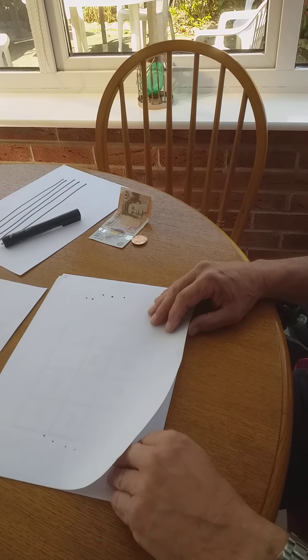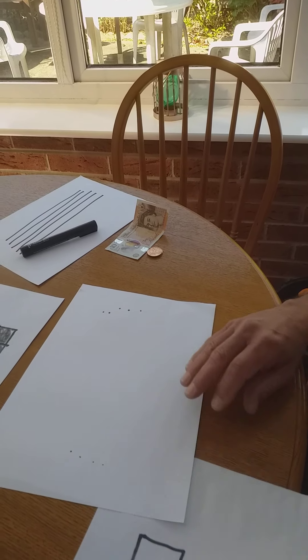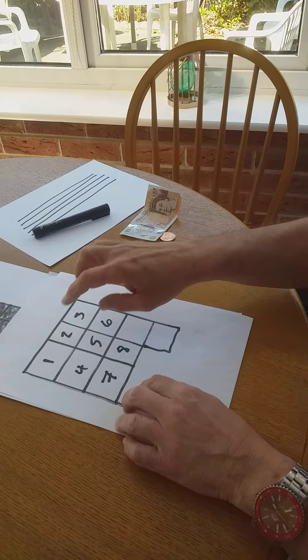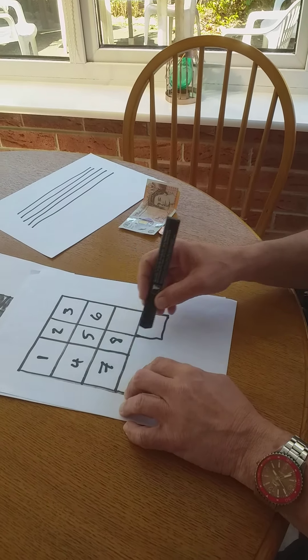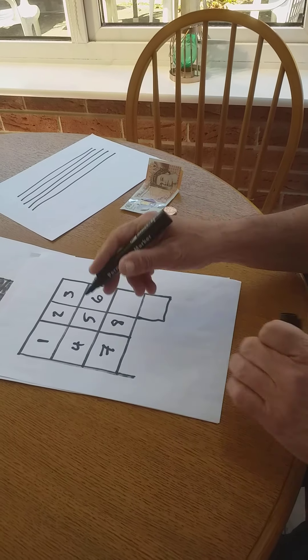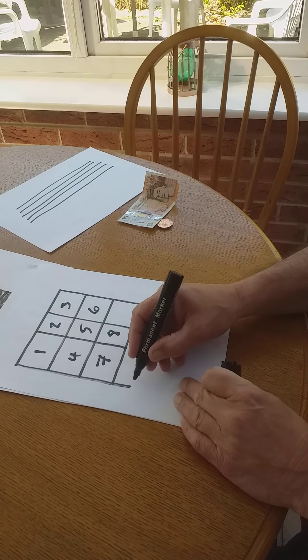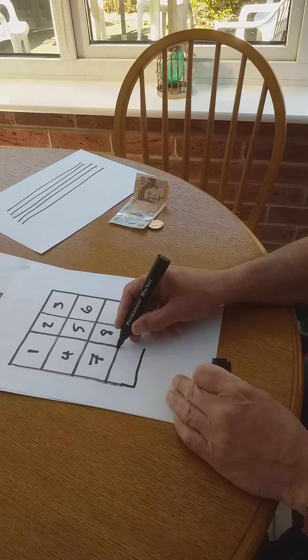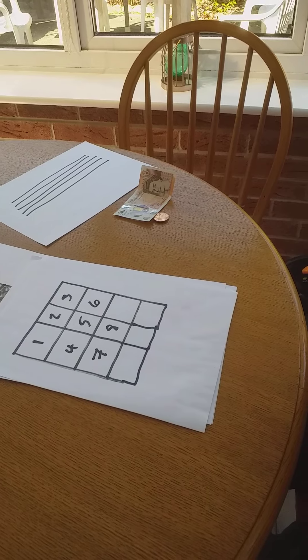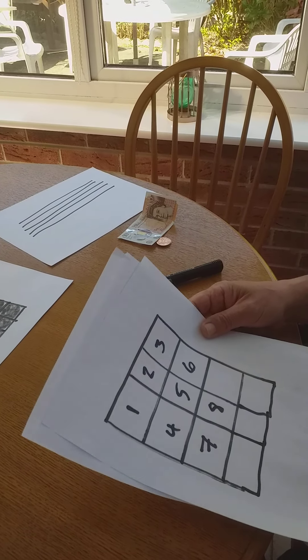Also somebody was asking me the other day about Sudoku. You can do this yourself as well. You can just make a little chart like this and as you can see I've already started it. I've put numbers in and you go from one to nine and if you get it right they fill all the boxes, but I think you might need another two boxes. I'll work on that one later.